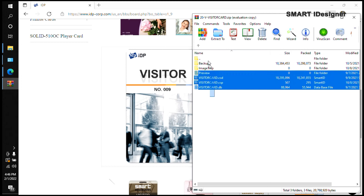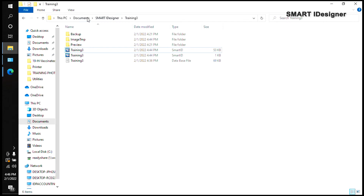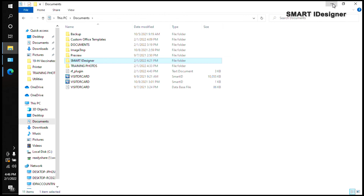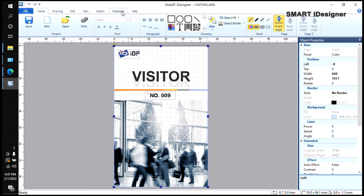I'll extract the downloaded template to my Documents folder. Make sure you create a dedicated folder for it. Open the CSP file to load the template. You can use this as your guide if you don't want to start from scratch. The Database tab already has some sample data.